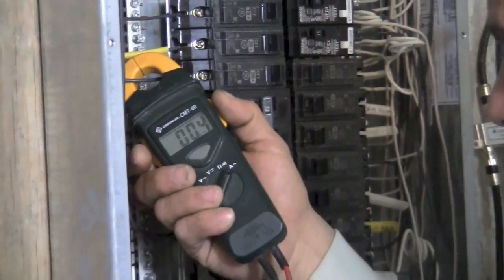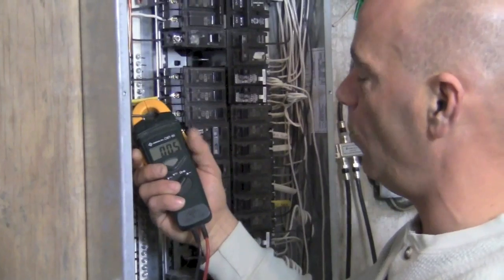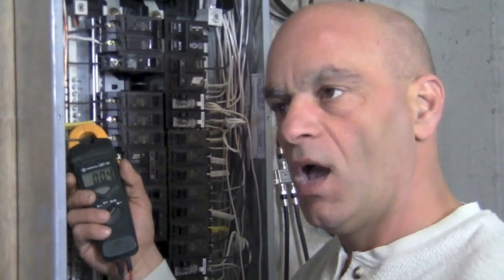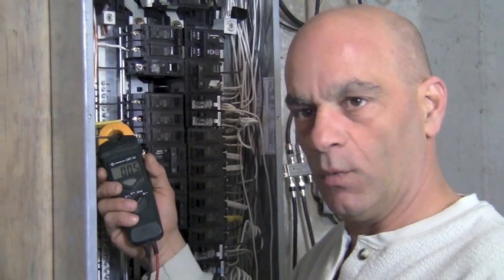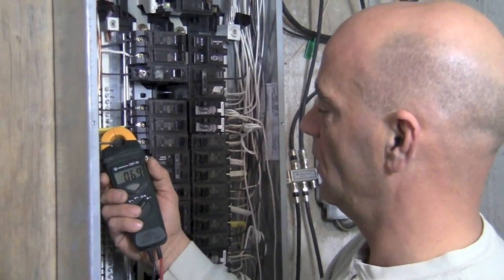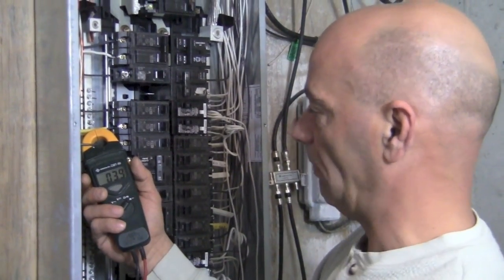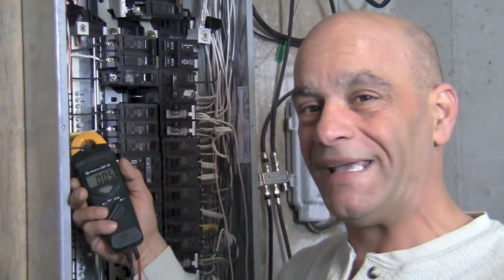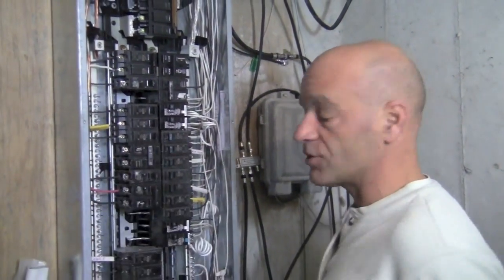When we plug something in — I have a big fan beside me here — I'm going to go ahead and plug it in and watch how this amp meter is going to raise. Now, it's a fan, it's an electric motor. Unlike a light bulb, it's going to pull more when it first comes on, and then it will lessen up a little bit. Now it's pulling almost a steady 4 amps with everything else on, but it went up to almost 8 amps when it first came on, which is a lot lesser than 20.